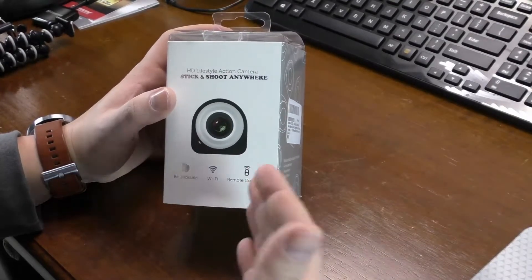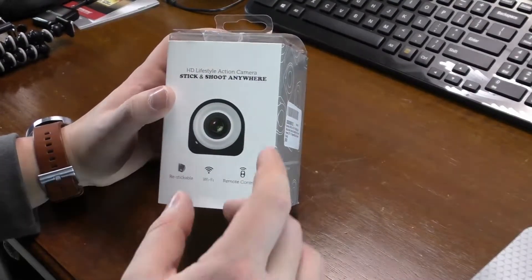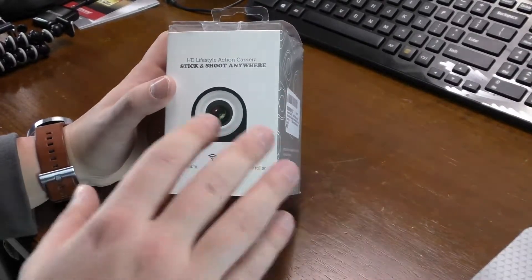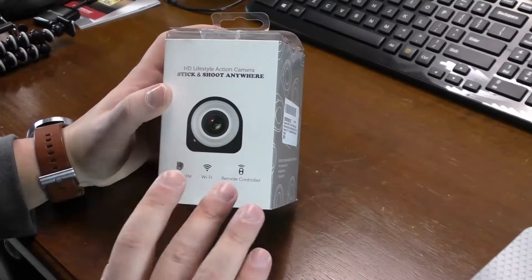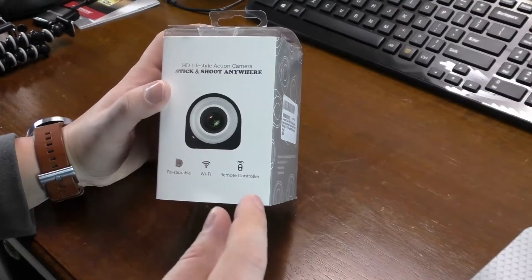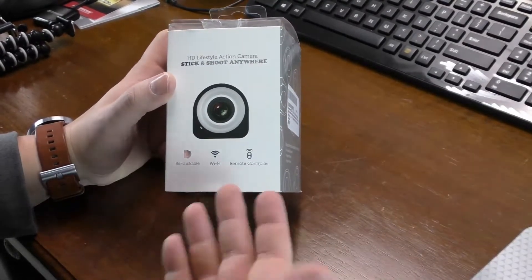It's got a 1000 milliamp-hour rechargeable lithium-ion battery built in. The specs are 43 by 43 by 34 millimeters, so it's really tiny, almost like a little cube. The remote range is about 60 feet, and they say 30 feet of Wi-Fi range to your wireless device — though I'm actually getting about 50 feet before the signal on the app starts to drop.